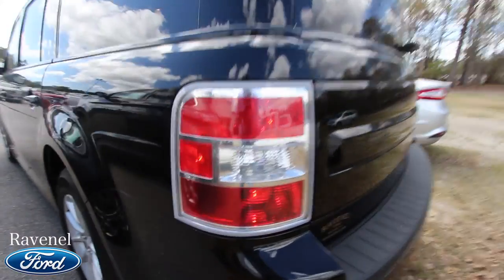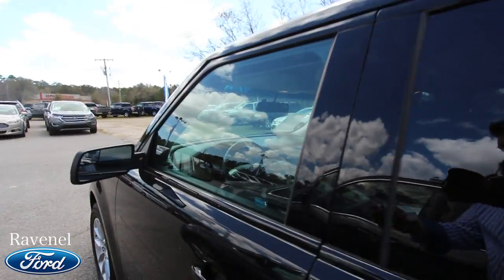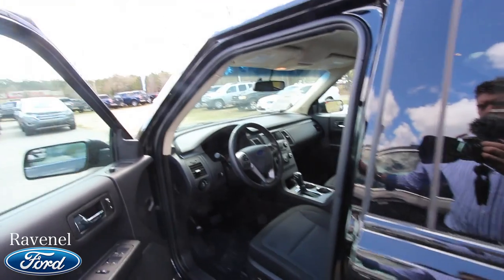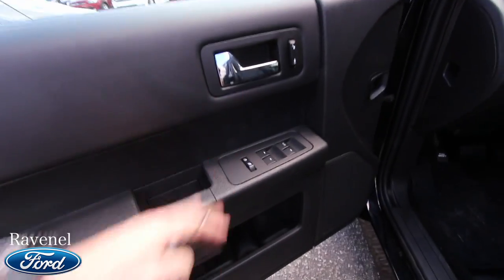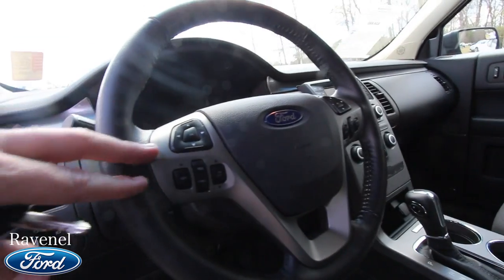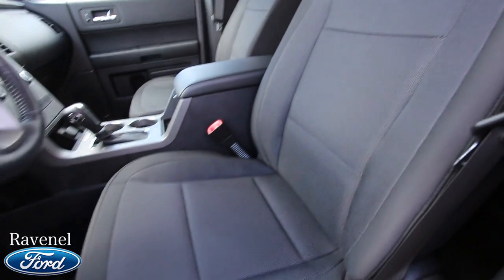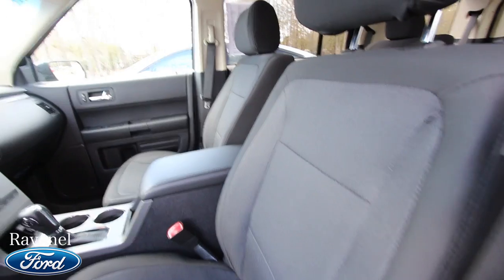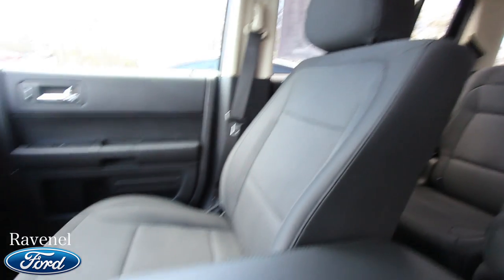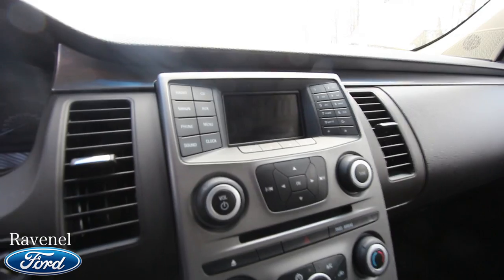I'm liking the tail lights — the exterior is just great. This one does not have a sunroof, but we do have some nice features on the inside: CD player, power windows, power door locks, steering wheel with audio controls and cruise control. This particular car has cloth interior — a lot of Flexes I film have leather, but it's a little different to see one with cloth. Very spacious, as you can see, with an automatic transmission and a little screen for your radio.